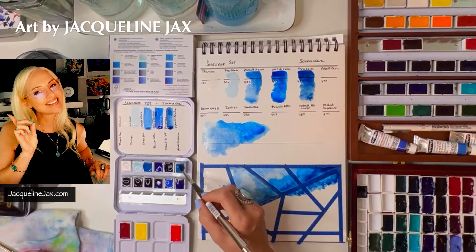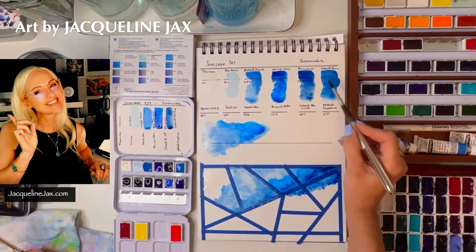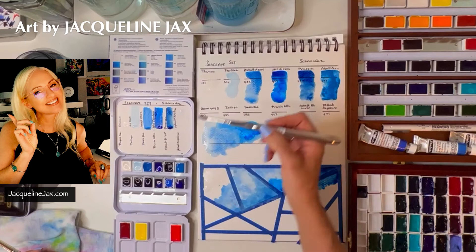Let's see cobalt cerulean — oh, interesting. This reminds me a lot of Daniel Smith's cerulean chromium: very opaque, very dark, really beautiful — cobalt mixed with cerulean. It's very much like the Daniel Smith cerulean chromium.